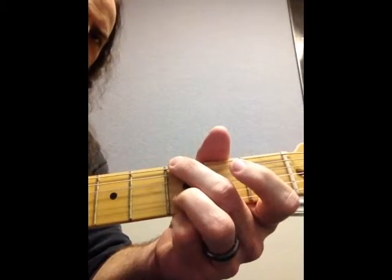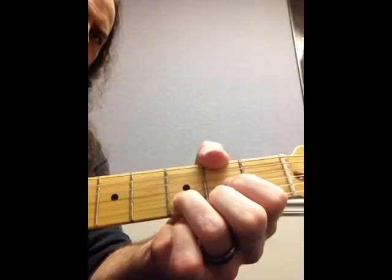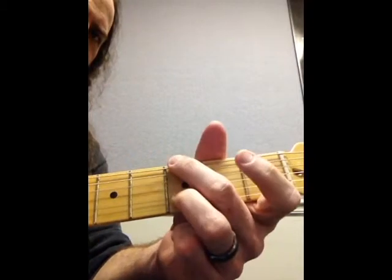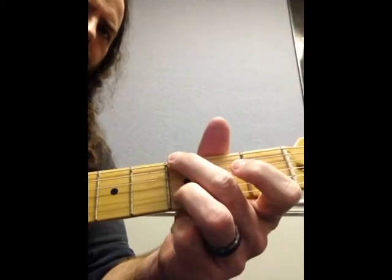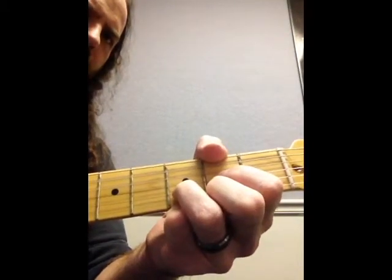So G... G... Okay, that's the main exercise. Now I'm strumming up here just so you can see where I strum — if I play back here it sounds much better.